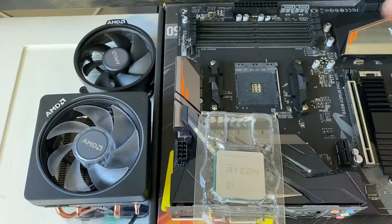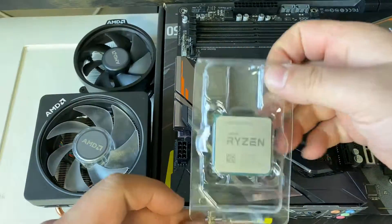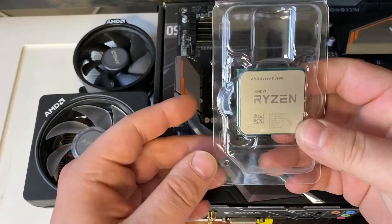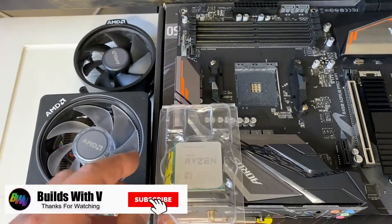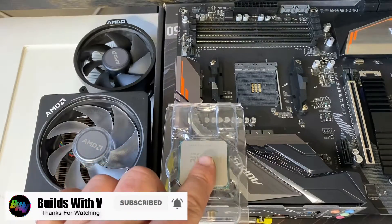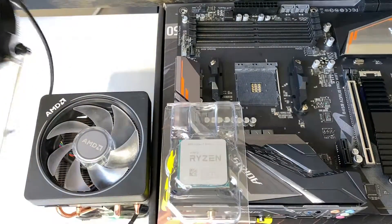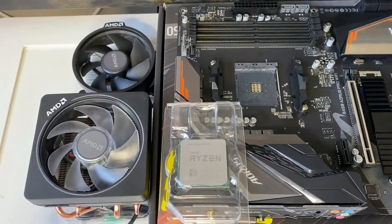Hey guys, V here and today I'm going to show you how to install a Ryzen CPU. Pretty much what I'm going to show you is the proper way to install it, how to apply thermal compound, and how to install two different kinds of air coolers.